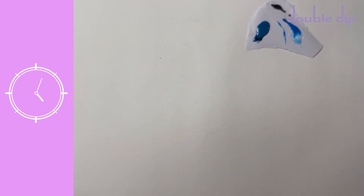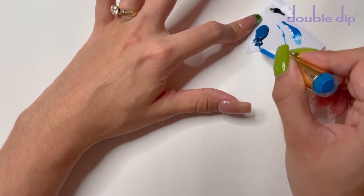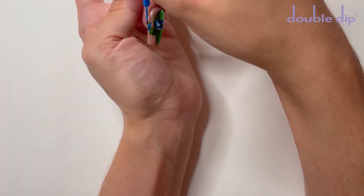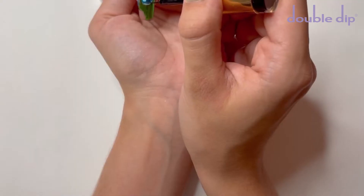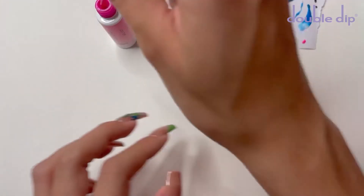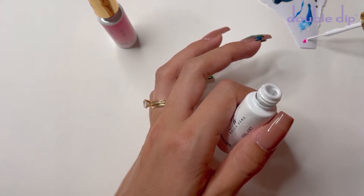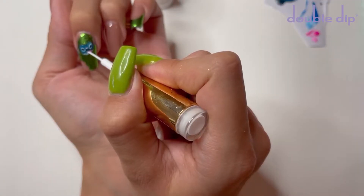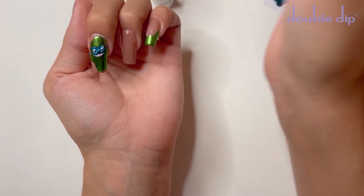I'm then going to cure that for one minute. After that layer is cured, I'm going to mix up a little bit more of that dark blue with the black gel polish to get a slightly darker shade of blue for Stitch's nose. I did cure that layer for one minute. Next, I'm going in with the black gel art liner — doing circles in the lighter areas of the blue for the eyes and also a small line at the mouth. I'm then taking the lighter pink gel polish, number one, mixed half and half with the white gel polish to get a lighter shade of pink for the tongue. I'm then going to add some small dots for his teeth and also add some small highlights in his eyes.